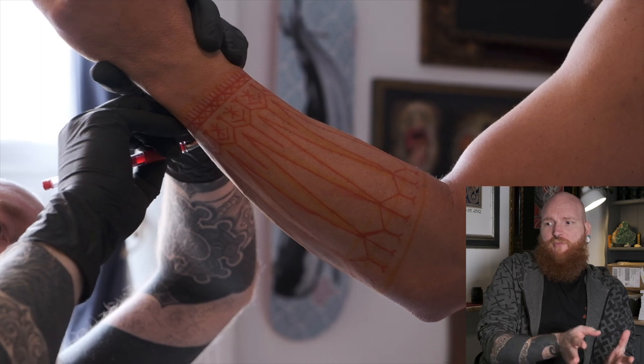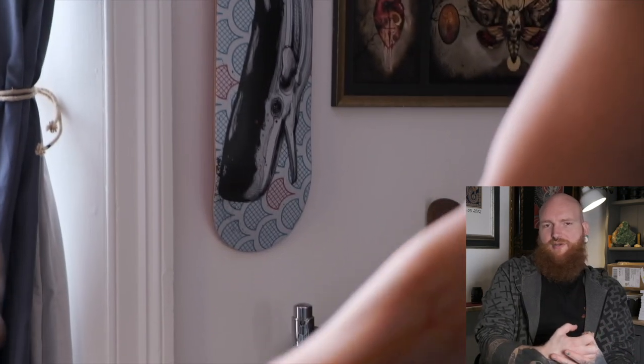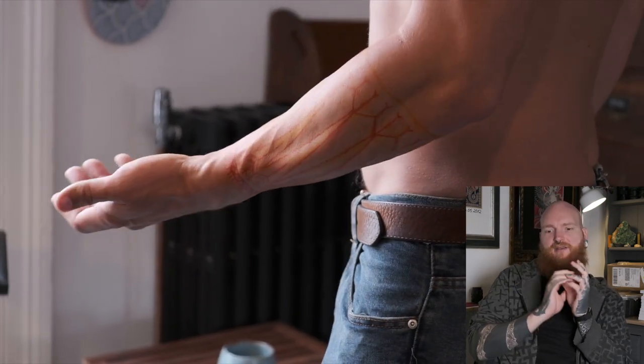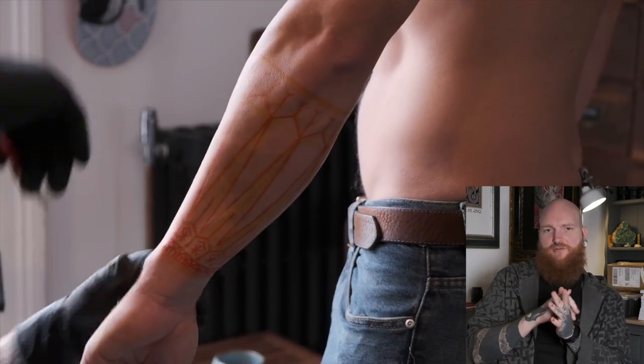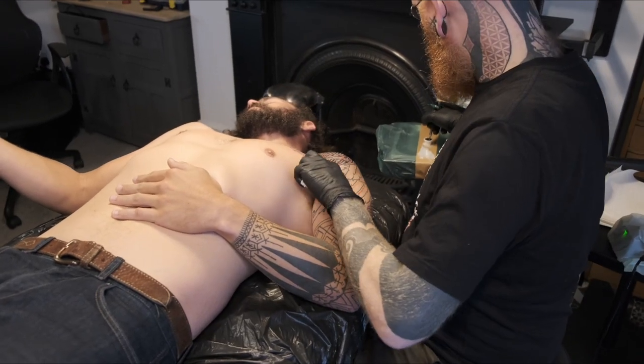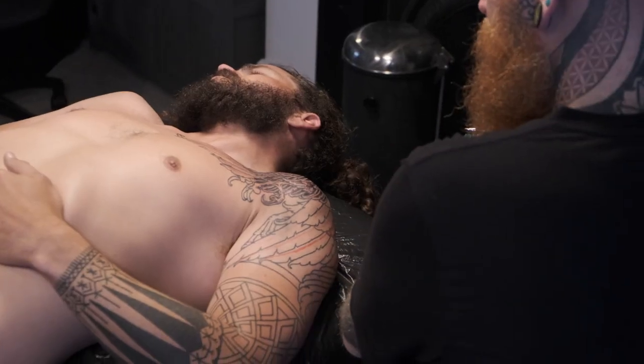I started out with the lower arm where I wanted to do something that had a tribal pureness to it, so I filled his lower arm with spearheads and then the basic structure for some massive bind rune pattern design. I actually came back to that and completed it later, but I had the start of it down.